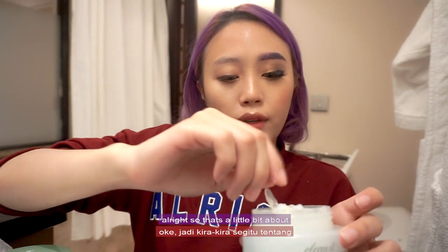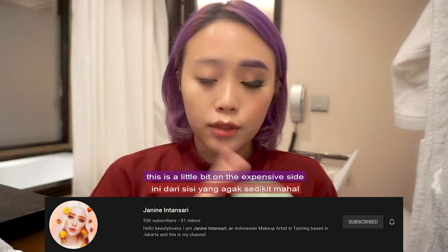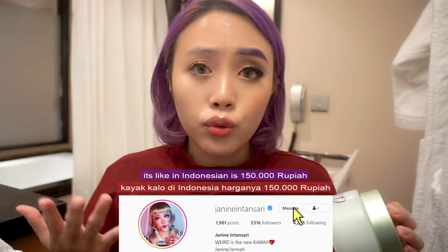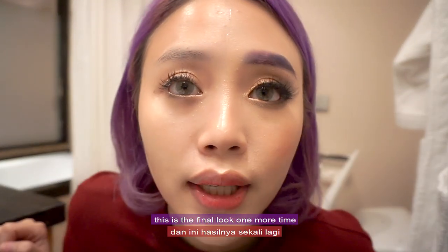Clean face, still full makeup on the other side — I feel super clean! So that's a little bit about Banila Co's CleanIt Zero. I would give this 4.5 out of 5. It's a little bit on the expensive side, but not too expensive — I guess this would last a long time. In Indonesian it's 180,000 rupiah, but they have a discount so it's 150,000 rupiah. I implore you to try it out. This is the final look.